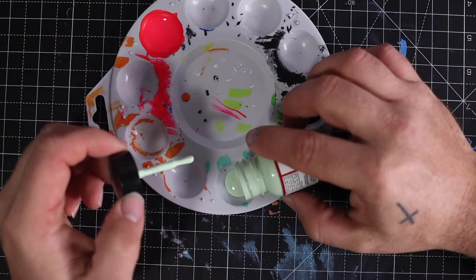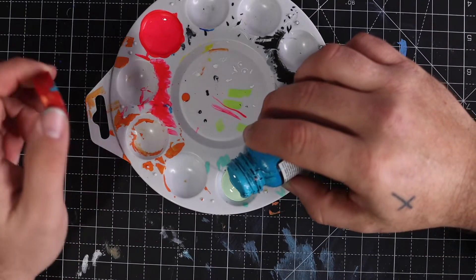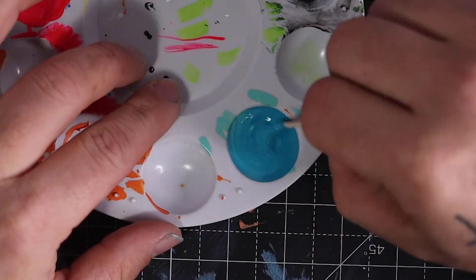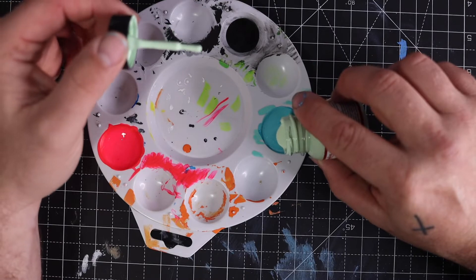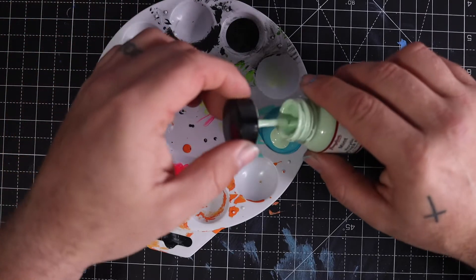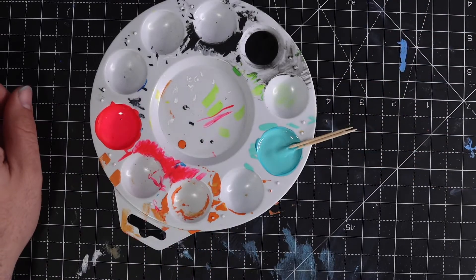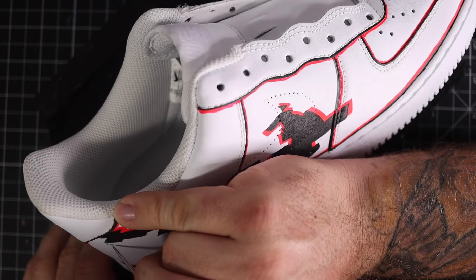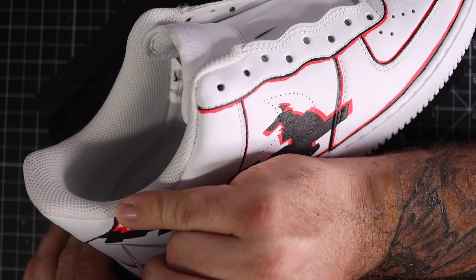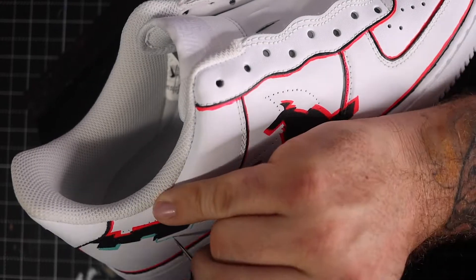Then I took Mint and Aqua 8 — that's a collector's edition blue — and mixed those together. Didn't like it, so I added some more mint and mixed it up. Then I took the fine liner again and started filling in the details for the blue. Time lapse — beautiful.